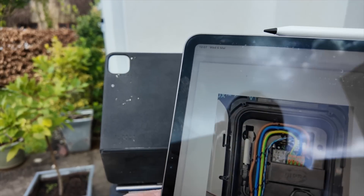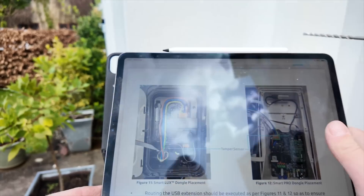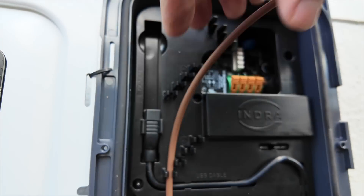If you look at the instructions they give you, it's got a proper cable routing diagram - which is basically these clips here. So these all clip in like that.